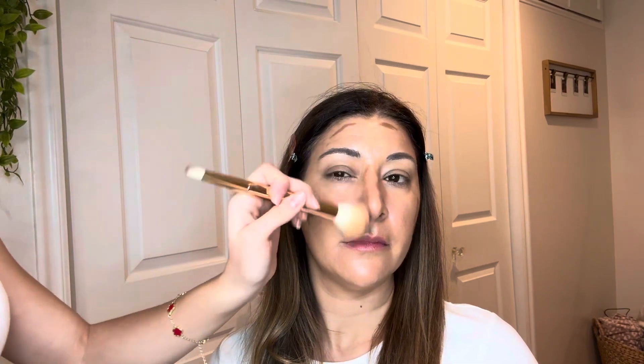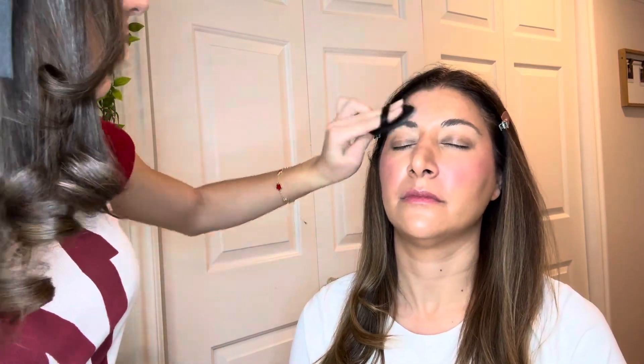Now we're gonna blend everything out. Now we're gonna do blush and I'm gonna use the Juvia's Place in volume four. I just mix the lighter shade with the darker shade — look how pigmented that is. Now we're gonna do the One Size setting powder in the shade ultra pink.